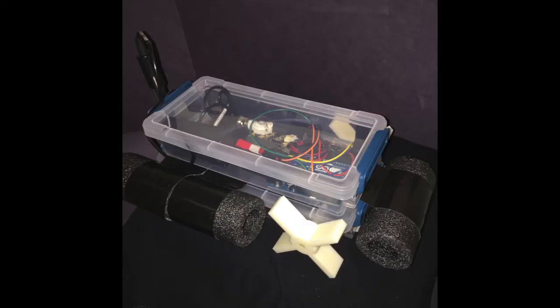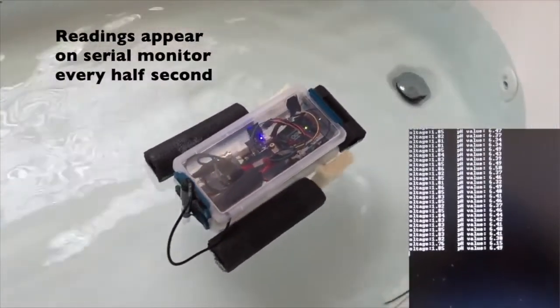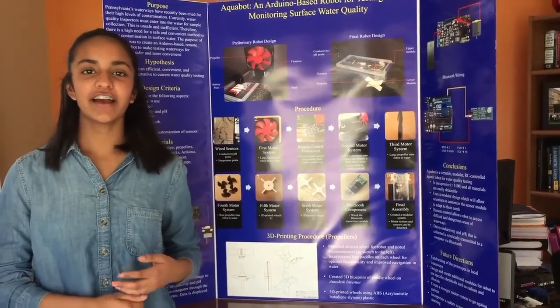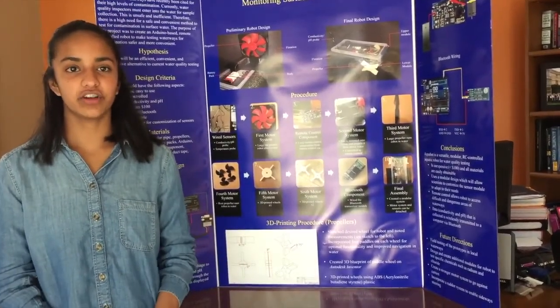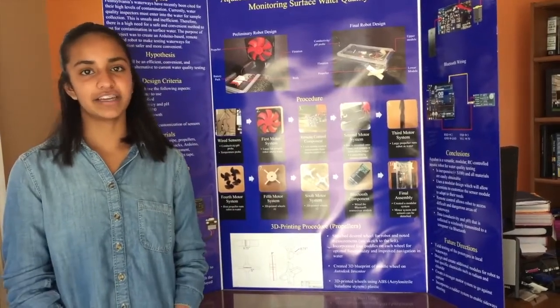After combining all the components of the robot, I created my final prototype. Here's a demonstration of how Aquabot runs in the water. The range of the Bluetooth is 35 feet. The range for the remote control is 40 feet. Overall, Aquabot is a versatile, handy tool that scientists can use to conduct their research. The final prototype of Aquabot was less than $100, making it a much better alternative to current water quality testing methods.